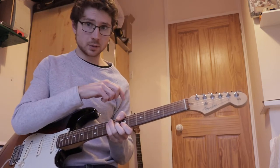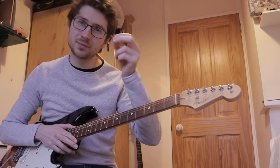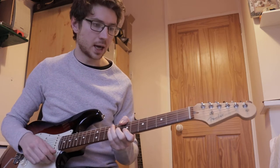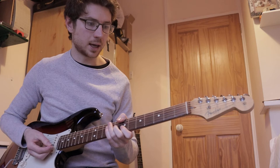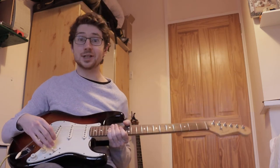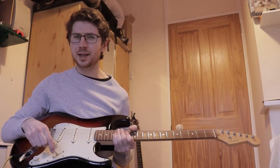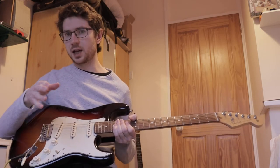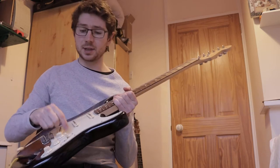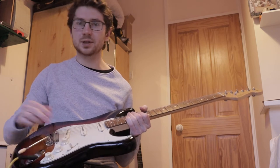I'm playing a half step down to match the recording, and I'm also a little bit flat — even further flat than half step down, just to match the recording because I was playing along. I'm using the out of phase pickup, but that's just because it's the least noisy pickup. I think Hendrix would probably be using the treble pickup. If you want to match the recording, maybe use the treble, but I'm just using the out of phase pickup because it's less noisy.